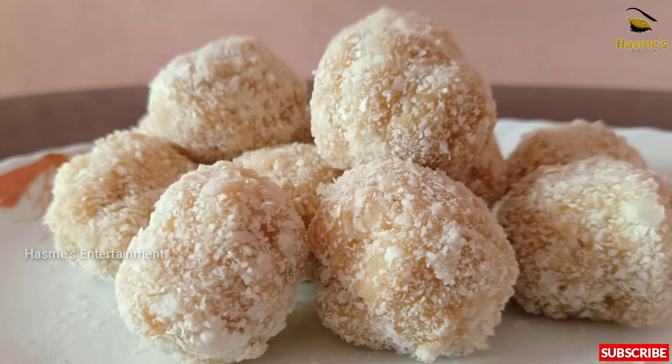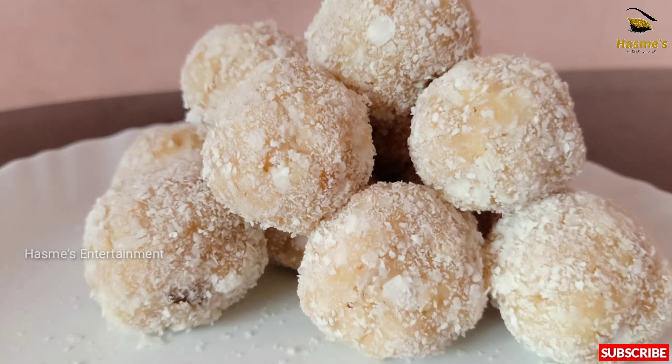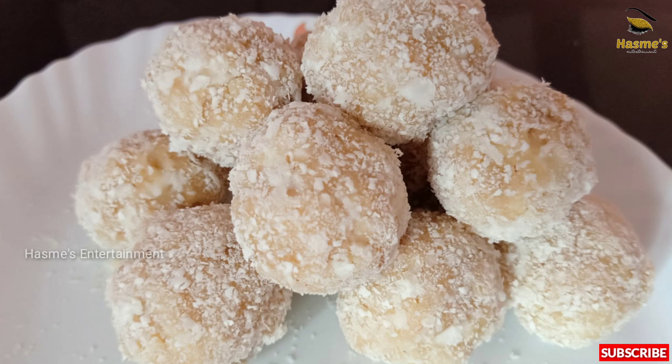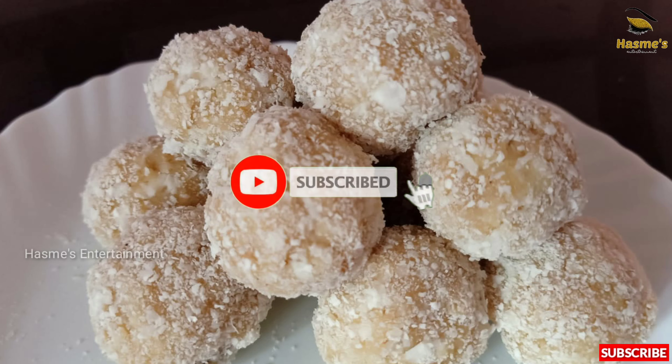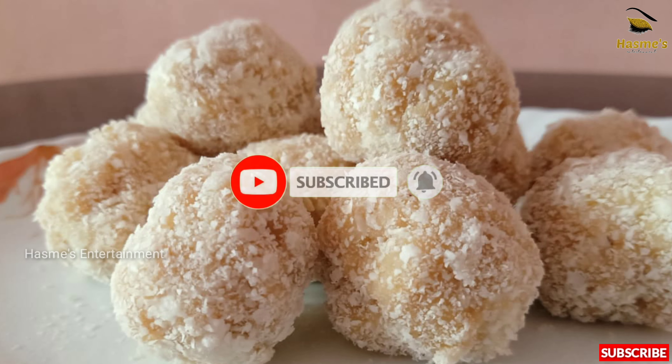I am going to give you a recipe here. If you are ready for this recipe, please do subscribe to the channel and press the bell if you want.